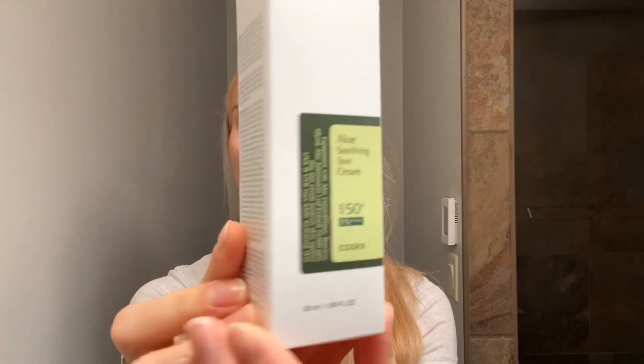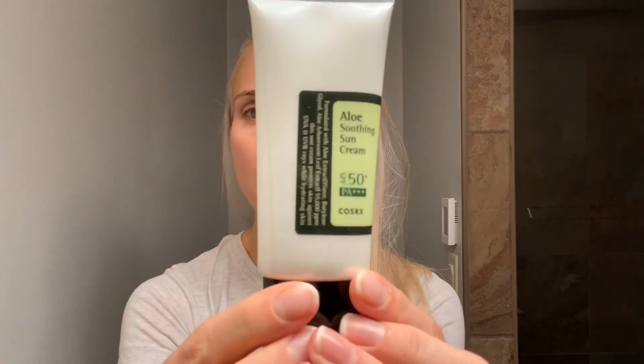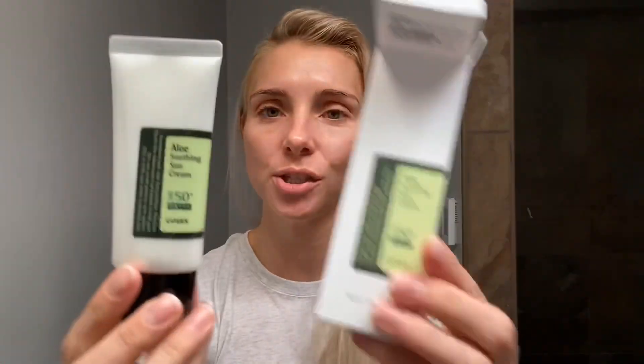I just want to show you guys an up-close look at what the box looks like. This is 1.69 fluid ounces and retails for about $16, which works out to just over $9.50 per fluid ounce. This is what the bottle looks like when you take it out — it really just matches the box, nice and simple. It's got a black cap that flips open, and I can see it has a sticky tab over the top, which all of your skincare should have when you first purchase it.